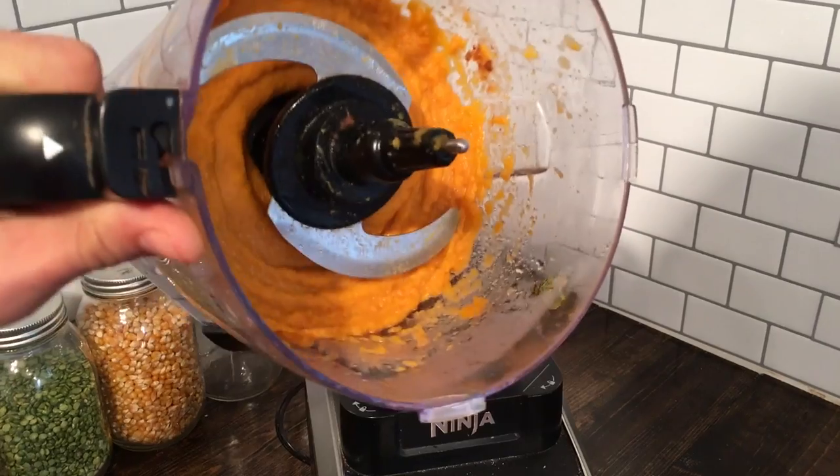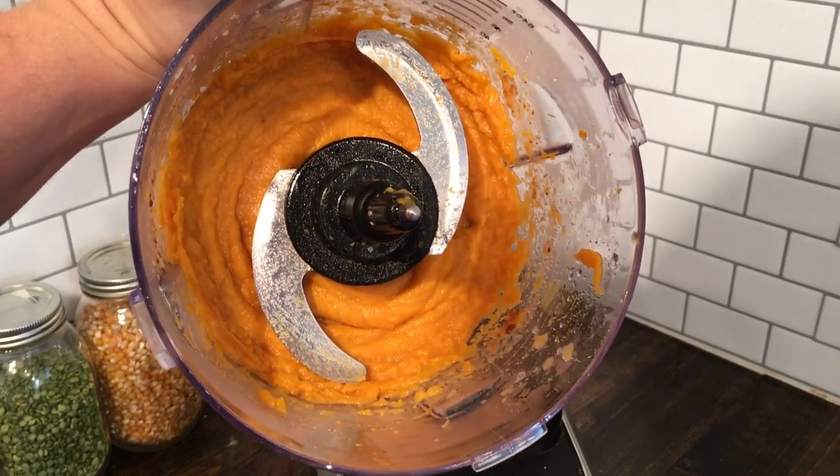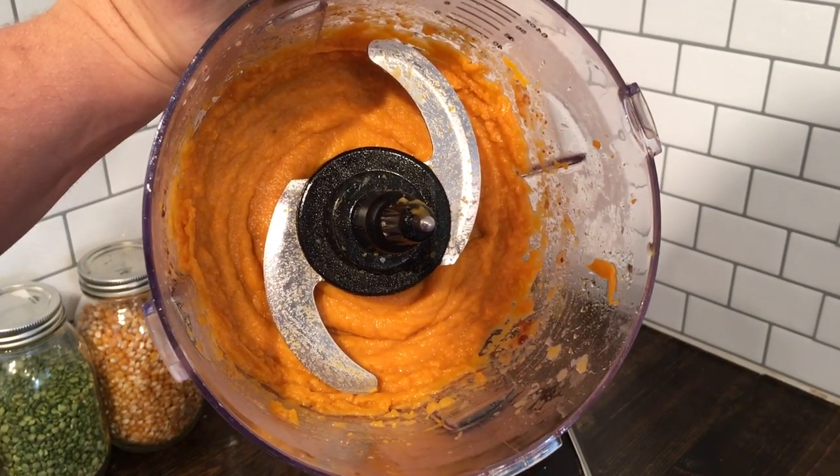I'm going to open this up so you can see a perfect consistency. I'll get the kitchen cleaned up and I'll see you in just a second. Welcome back to the kitchen — I got it all tidied up. I am here with my sweet potato pie pudding filling — just a sweet potato pie without the crust and it hasn't been baked. It's absolutely delicious.